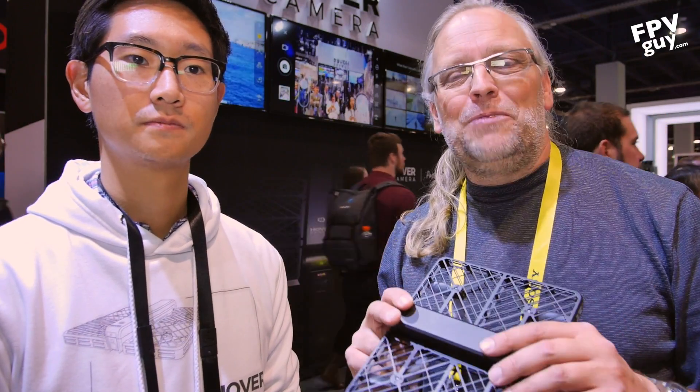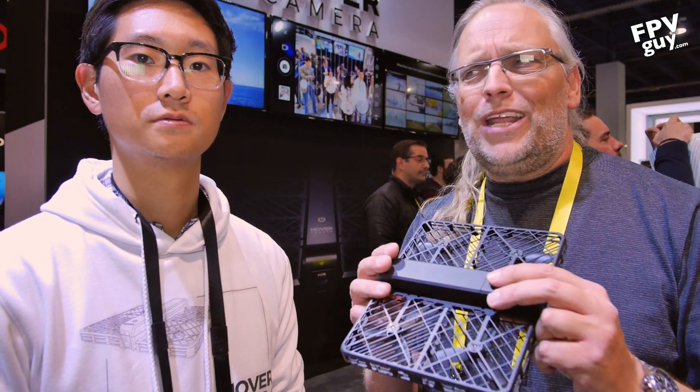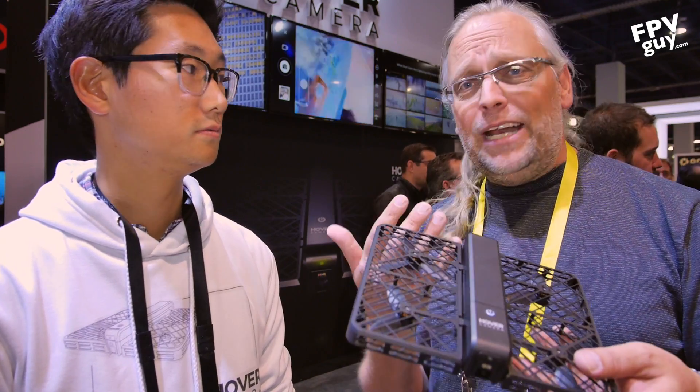Welcome back to another FPV guide video. I'm cruising around CES 2017 looking at the coolest new drone gadgets, and I'm looking at the Hover Camera here.